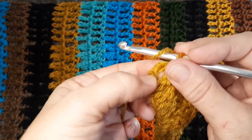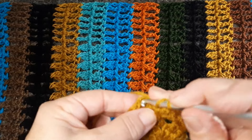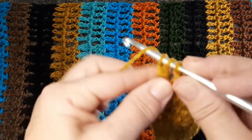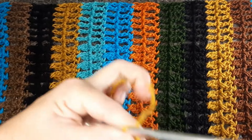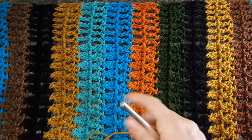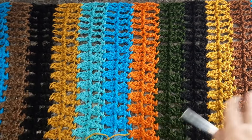Chegando no final aqui, vocês vão ver que vai ter essa correntinha, aquelas três correntinhas que a gente começou. A gente tem que fazer um ponto aqui — então, a gente vai fazer um ponto alto alongado aqui e vai encerrar com ponto alto alongado. Eu vou cortar o meu fio. Porque vocês viram aqui que eu fiz duas carreiras de cada cor. Se vocês quiserem fazer de uma cor só, aí é com vocês.